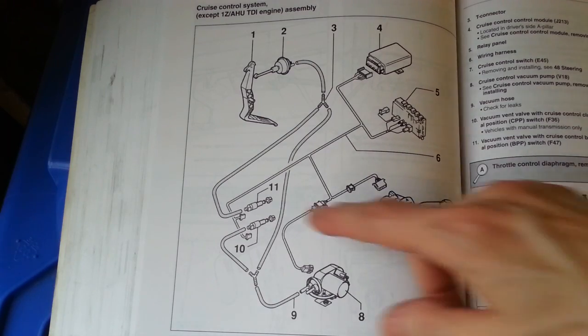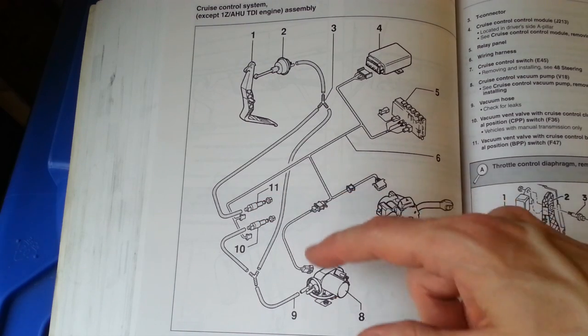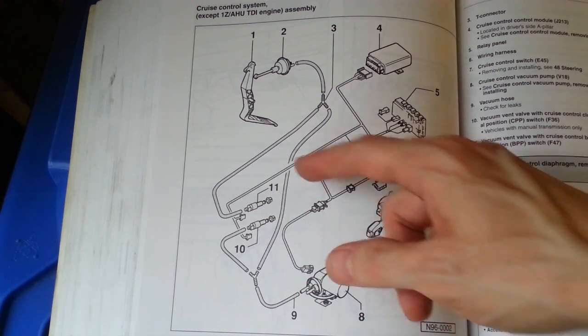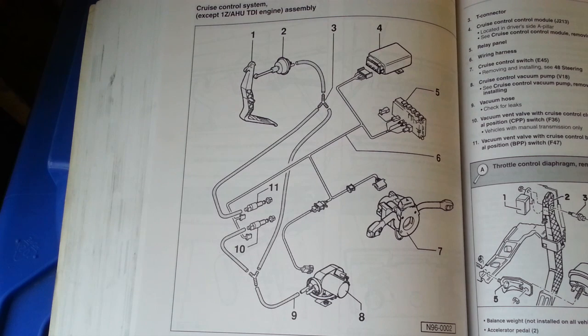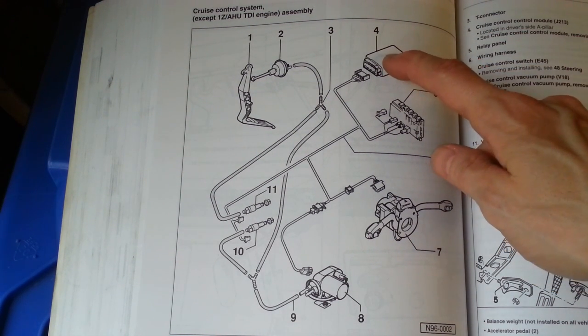Back to the diagram — these are the two vacuum vent valves we were testing by depressing the clutch and brake pedal to see if that would interrupt the throttle. After completing all of those tests and they all passed successfully, as I expected, the fault is in all likelihood with the cruise control module. So I'm going to remove that.